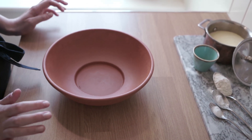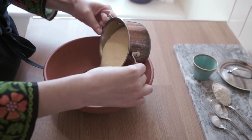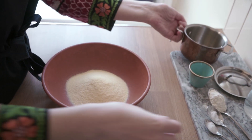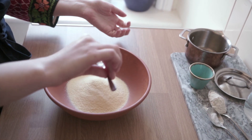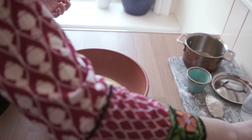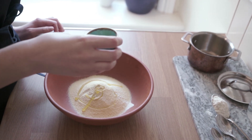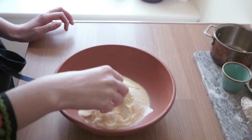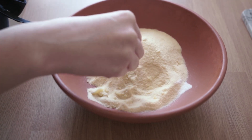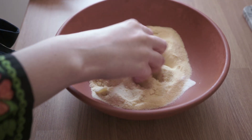Let's begin making this dough. I'm going to take the semolina and pop it into a bowl, then add the salt, baking soda, and oil. I'm going to begin working the oil in with my fingers, just to break up those oil bubbles. It should be similar to a breadcrumb-like mixture. Just take a couple of minutes to do that so you don't get any oil lumps.